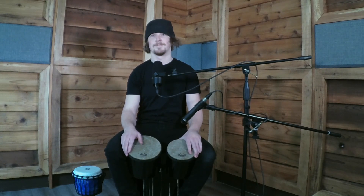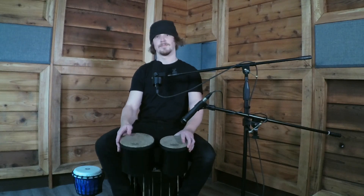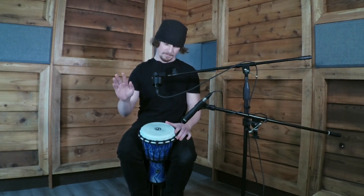Definitely. Would it work with that djembe you've got beside you as well? Same thing? For sure. Okay, let's hear the two sounds. So here's the palm, and here's the rim, and the simple pattern again.